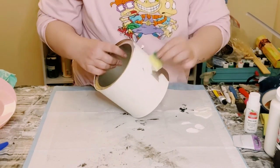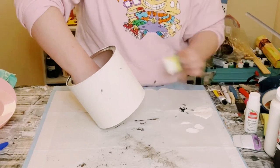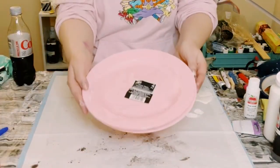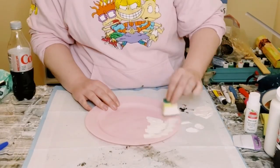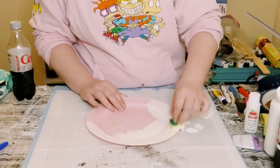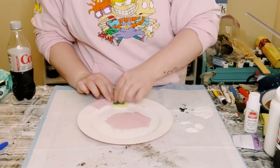Using the sponge just leaves you with a nice smooth finish without any brush strokes. Allow that to completely dry, then grab a four-pack of plastic plates from Dollar Tree and paint those as well with the Waverly chalk paint in the color Plaster. Allow that to dry.